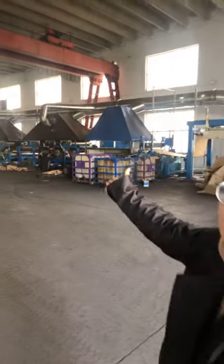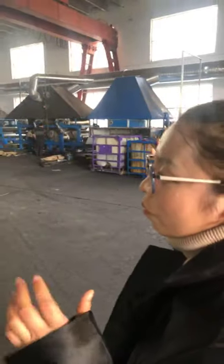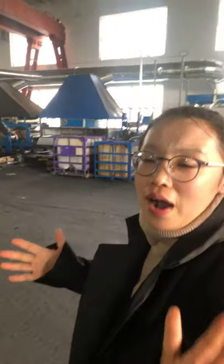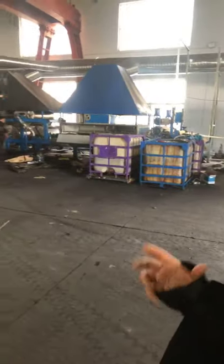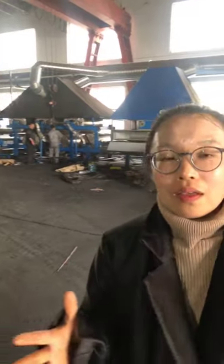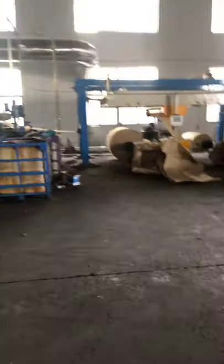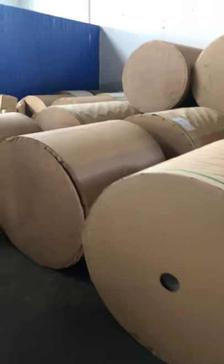Look here — this part is our new machine line. This machine line is for craft paper — resin-coated paper. Craft paper dipped with resin. You can see many rows here; this is the craft paper.